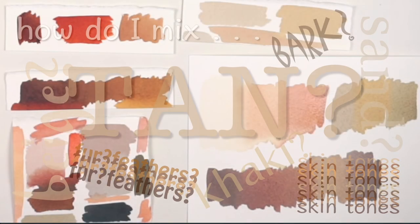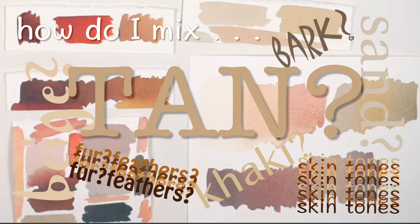Here's a common watercolor question: how do I mix tan or beige, bark, sand, khaki, or colors for fur, feathers, or skin tones?